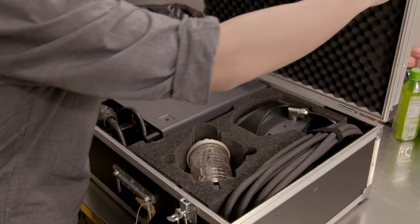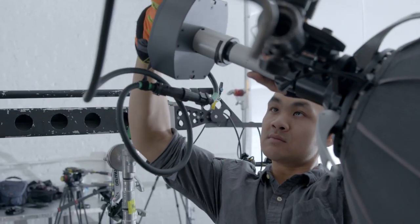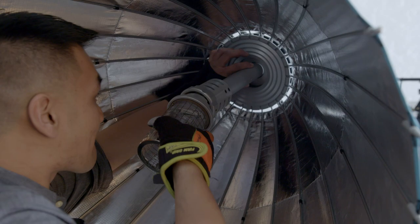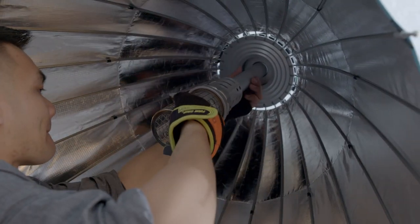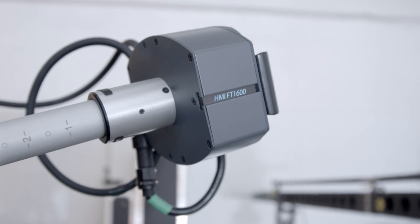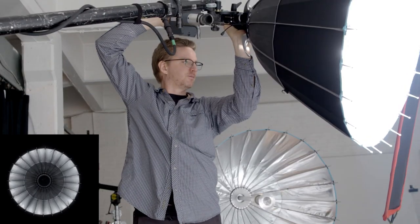The new design is very sleek in that the head and the focusing tube was designed strictly for the para. The bulb ends up in the center of the umbrella on the end of the focusing tube, which goes through the umbrella and connects to the head, which becomes your handle for spotting and flooding the fixture.